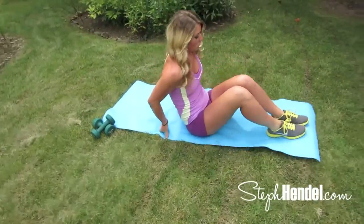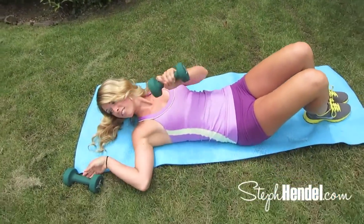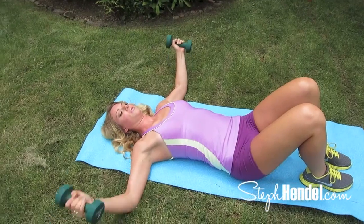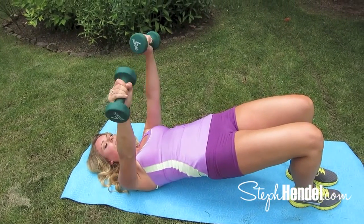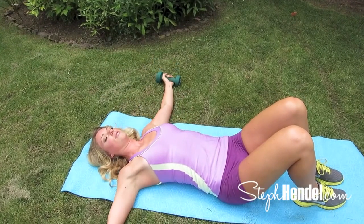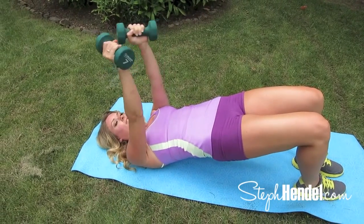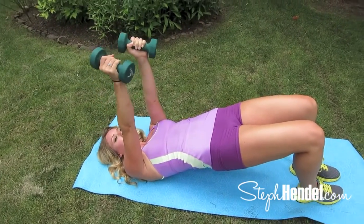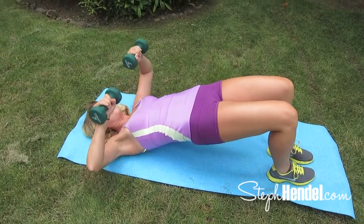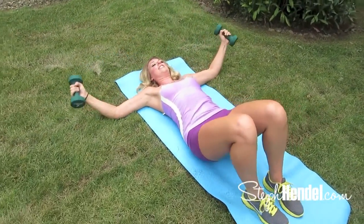Bring it down to the mat for this next exercise. This is going to be a little more complex. You're going to start with your arms out to the side, curl them in, lift the hips, lift the arms, tricep extension, and lower back down. Follow me and we'll do it together: press forward, triceps, then lower it down. This is the all-in-one move — if you're ever pressed for time and want a quick arm workout, just do this one by itself.